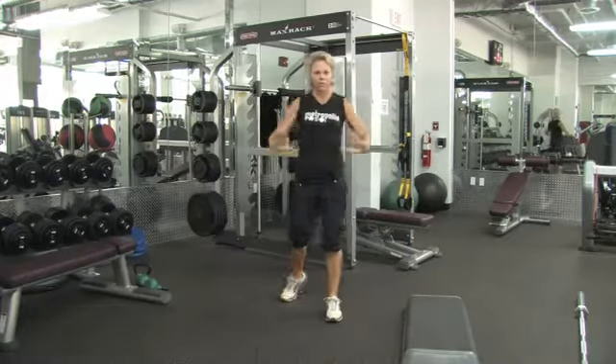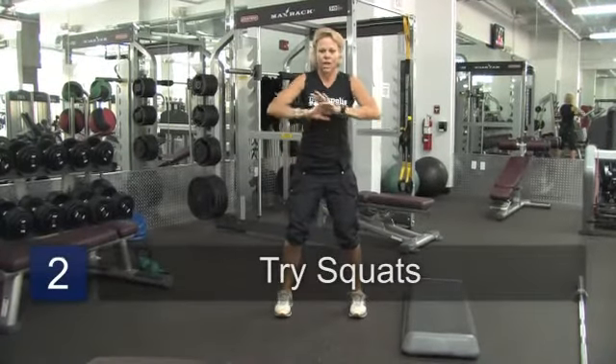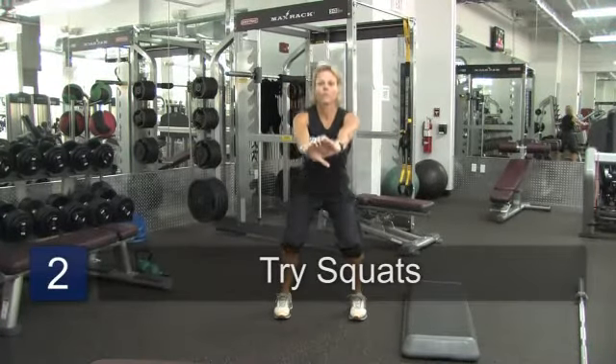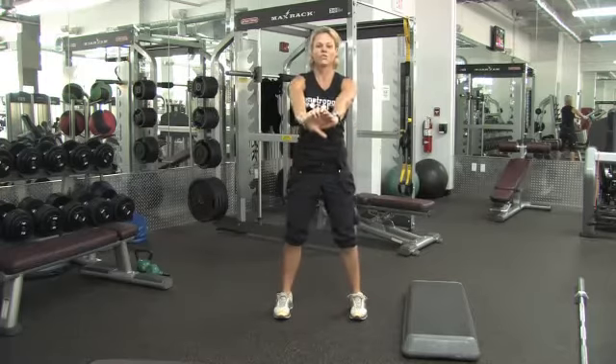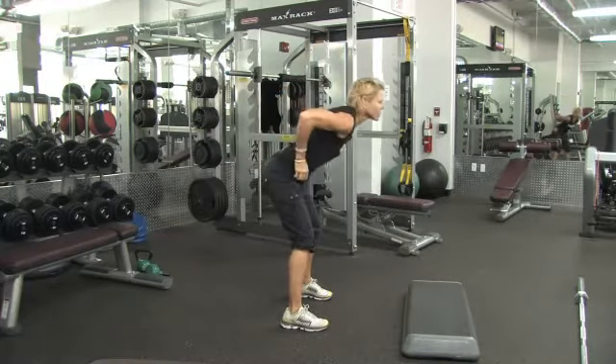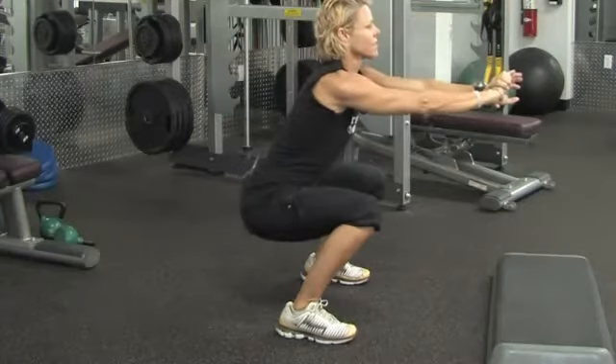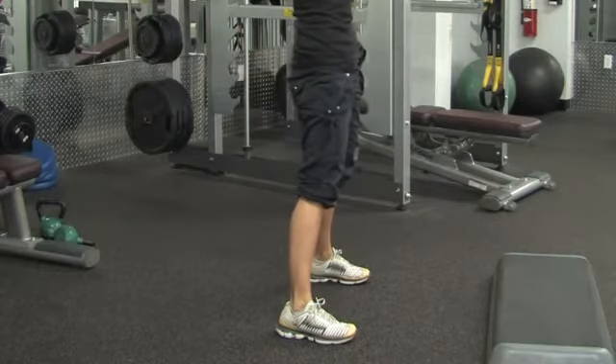The second movement is going to be a regular squat. I want you to think about squatting through your heels, and hands in front for balance. Drop down and squeeze up. I'm going to turn sideways so you can watch my motion. I don't want you to pitch forward too much, but arms are out. Sit like you're going to sit in a chair, and squeeze your butt up.